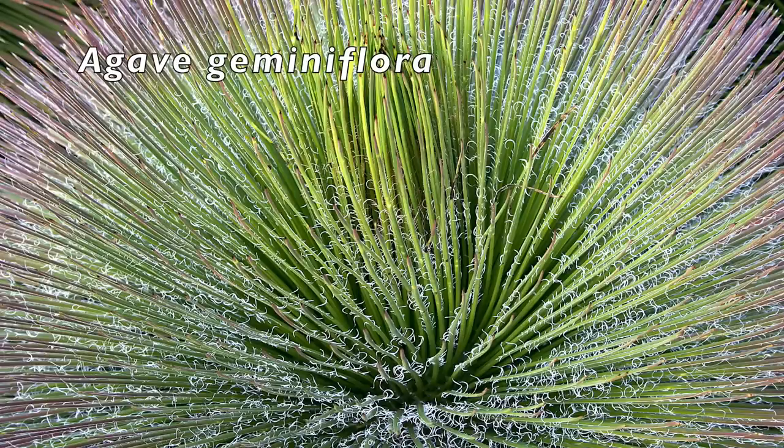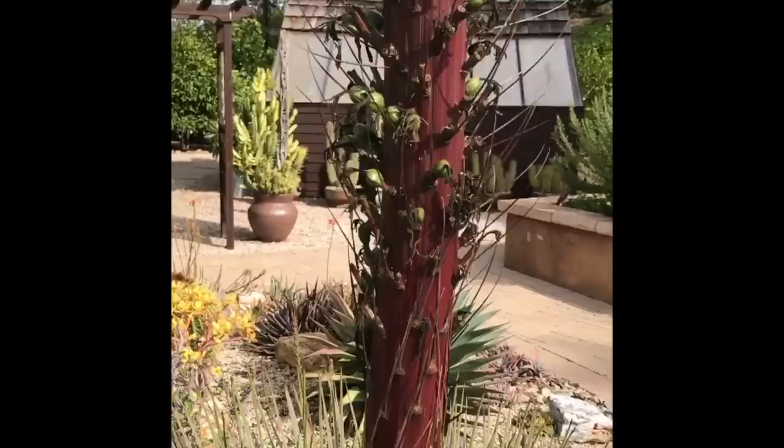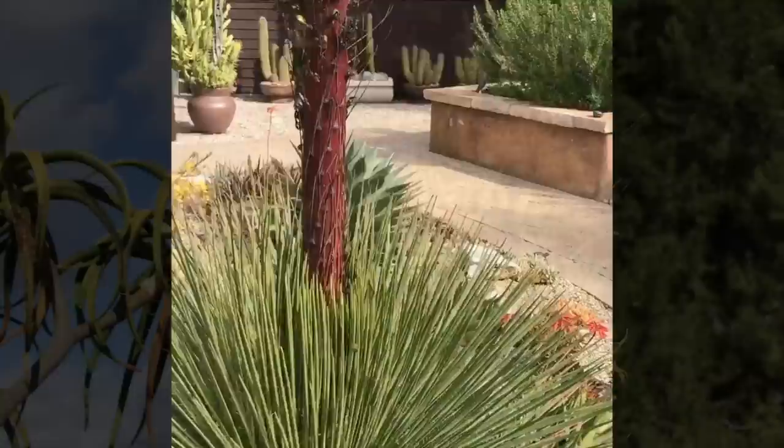Agave geminiflora gets two to three feet in diameter. One of Jeannie Meadow's has come into bloom. It's going to take about a year for it to die all the way, and from the bottom up will start to turn burgundy. It's just going to be a gorgeous show of colors as it is dying, giving us something special even as it goes away.